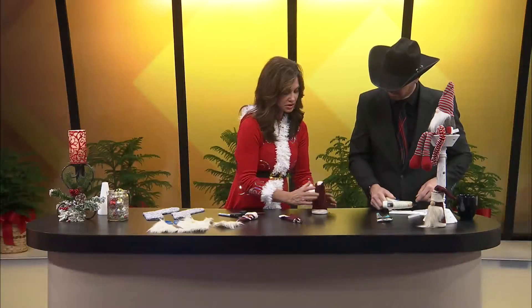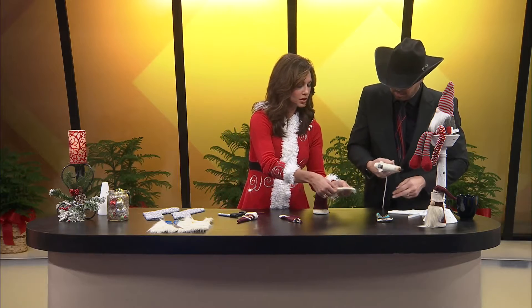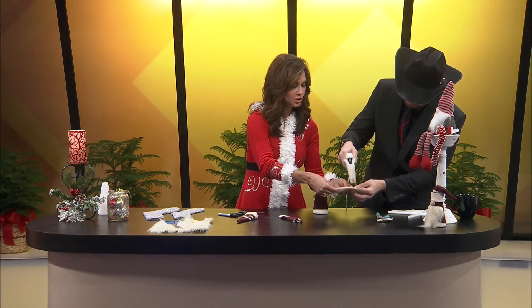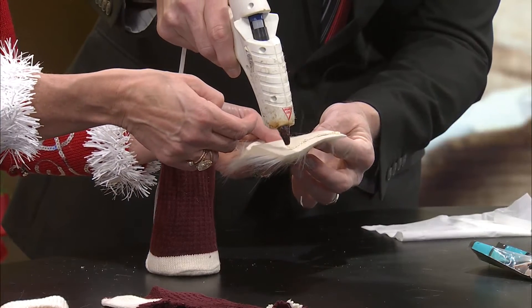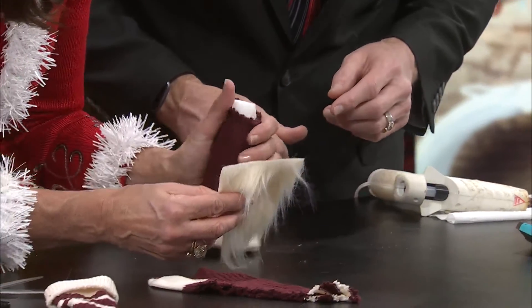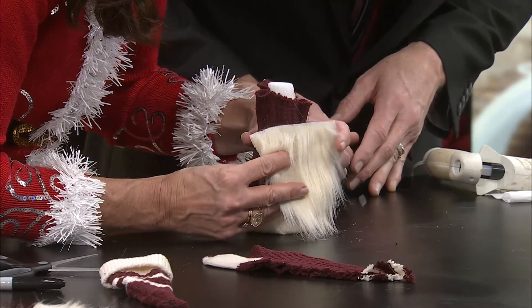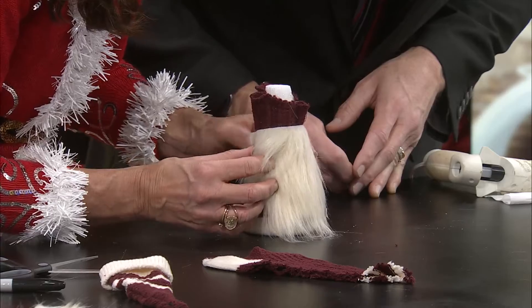Next thing you're going to do is put the beard on him. I've already cut the beard. Let's put some glue across the top. I like this glue stuff. You're a very good gluer. Now choose the side that you want to be the front, and go ahead and glue that beard on right about there. That's cool.